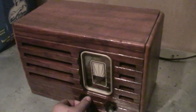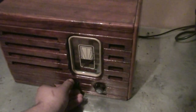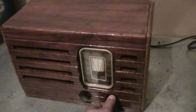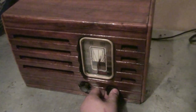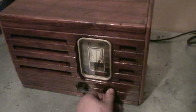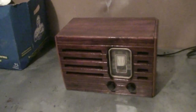Let's just turn it on and see how it looks. The tubes are heating up. Really good sound — a perfectly fine working radio.